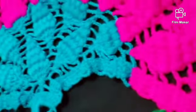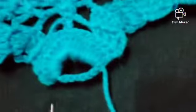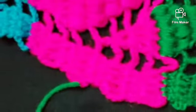Hey guys, welcome back! Today we're going to do the grape pattern. We're going to show you how to make this part — it's going to be hard, but if you know how to do it, you can easily do it. We're going to do the loop.